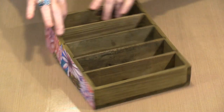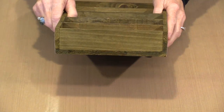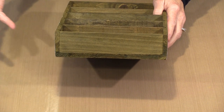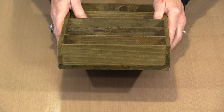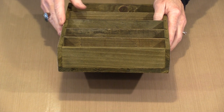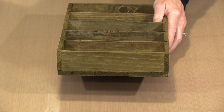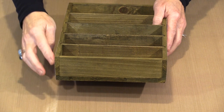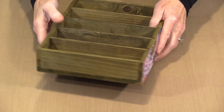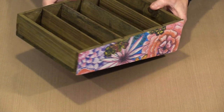Here's the box with both sides finished. One thing I didn't mention: if you look at the edge, you can see the paper is white, which is normal for most papers. If you want to remove that, come through with your favorite ink — whether it's Distress, Distress Oxide, Wendy's blendable inks, or whatever you prefer — and just touch up those edges so they don't show white.